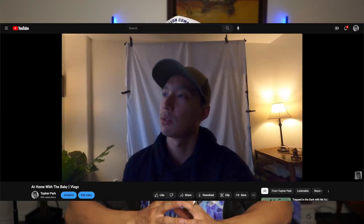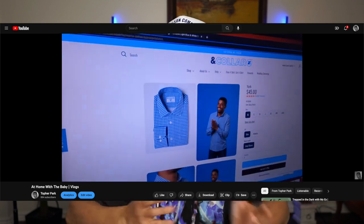Hi, we have another unboxing and a haul — kind of a haul for And Collar. If you've been watching my vlogs, I showed what I ordered. I'm also running for And Collar: they put together a team of Utahns to run the 5K in the Salt Lake Marathon. They want to show that their clothes are capable of running a 5K in, and I was like, this is the opportunity to get in shape.